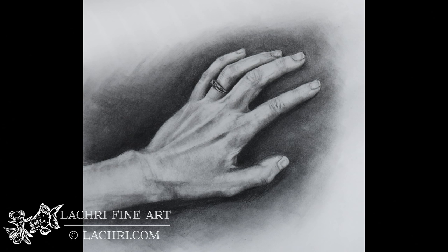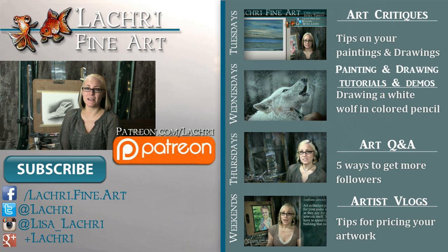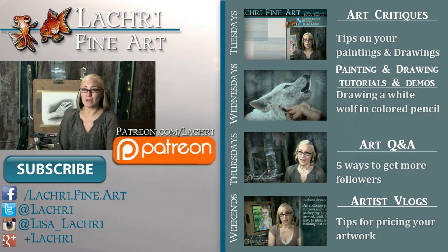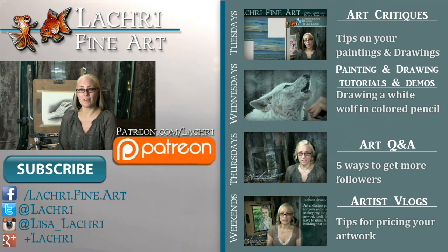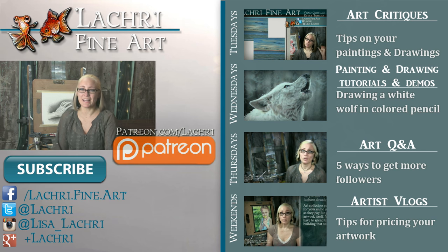Thanks for watching. If you are supporters over on Patreon, the one-hour version of this tutorial is available for you now, so make sure to head over and check that out. If you're new to my channel, I have new video critiques every Tuesday where I'm critiquing your original paintings or drawings, my own speed paintings, drawings and tutorials every Wednesday, Q&A videos every Thursday, and artist blogs each weekend. If you haven't already, I would love for you to subscribe. You can follow me on Facebook, Twitter, Instagram, Google+ — all linked below in the video description where you can keep up with news, my newest work, and real-time clips of whatever I'm currently working on.